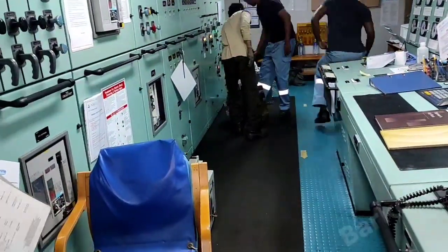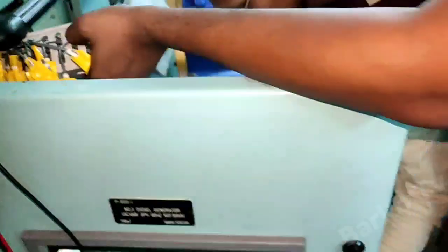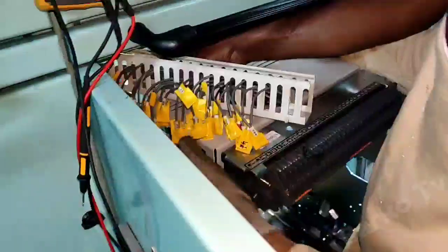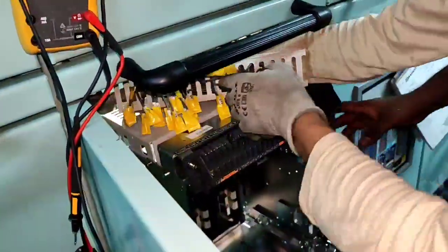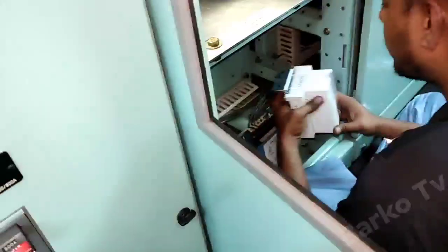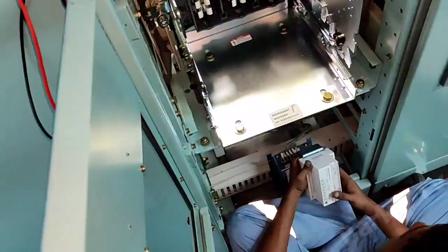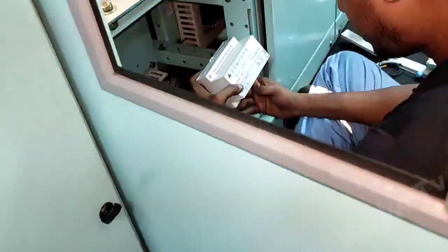Just watch until the end because they need to simulate the long time, short, and instantaneous trip for our OCR of our breaker. Shoutout to our technician in Singapore — this is a very good technician, very humble, and their work is very good.